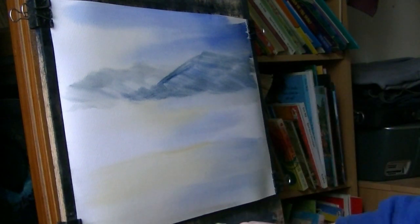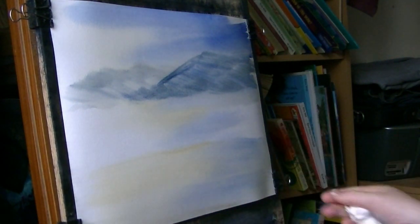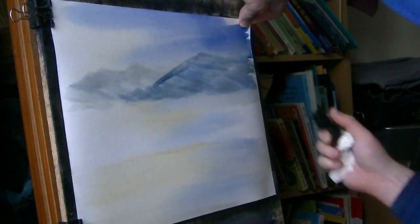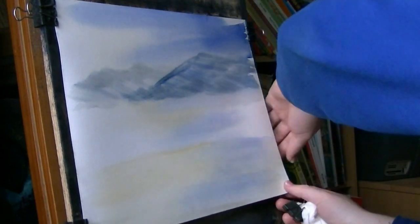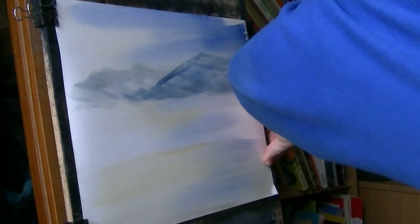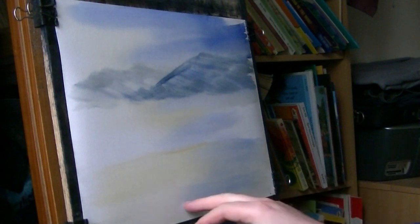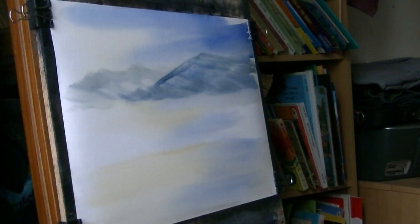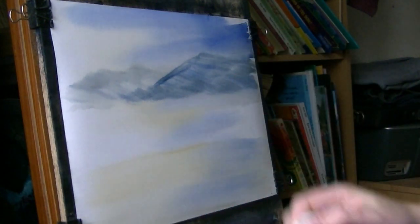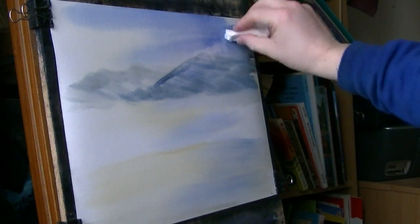So those are the most distant mountains. I'm just going with a bit of tissue. First I'm going to pull the paper tight so the paper is flat, because it'll drive you mad when every time you touch it it's bouncing up and down.